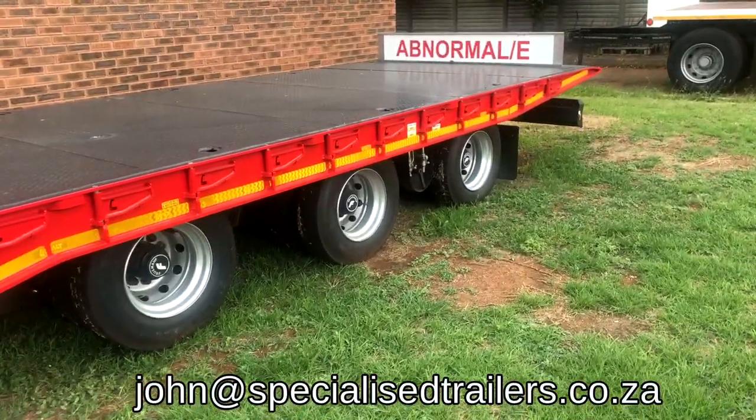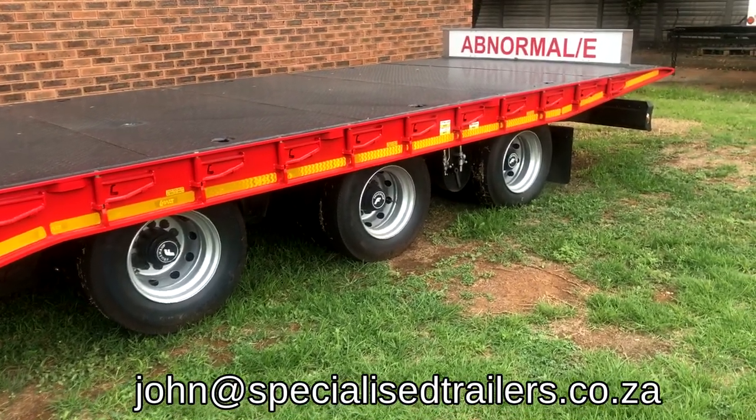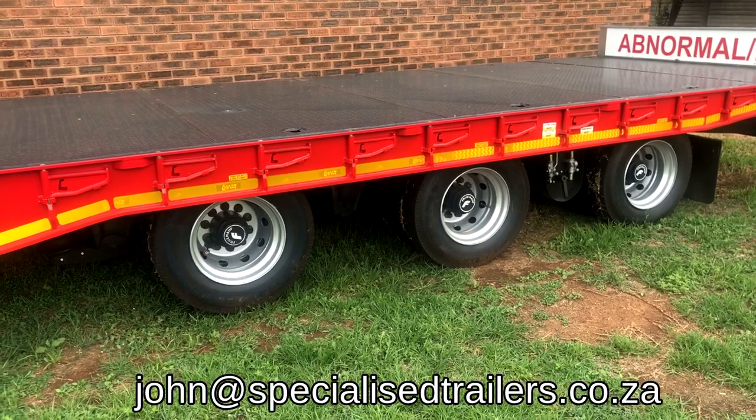This is a three axle unit, although we do also build a four axle and a two axle. The running gear is Wevela Henrid axles, through-off axles, with Haldex braking.